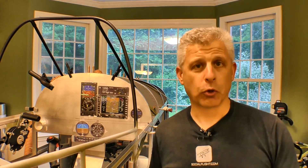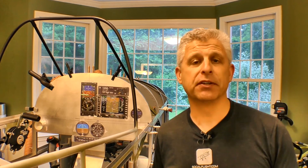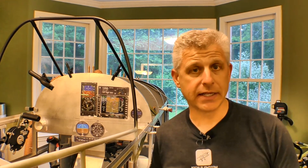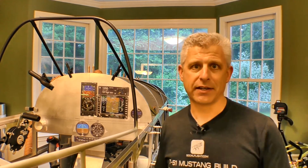Hi, Jeff Simon here for Social Flight. Even though we're at the core stages of building this fuselage, one of the things that we want to do is build it from the inside out, getting all the systems done and in place before we have to worry about getting around skins and the outside things that will close out the fuselage. So we want to get the electrical system all set, and that includes the avionics.